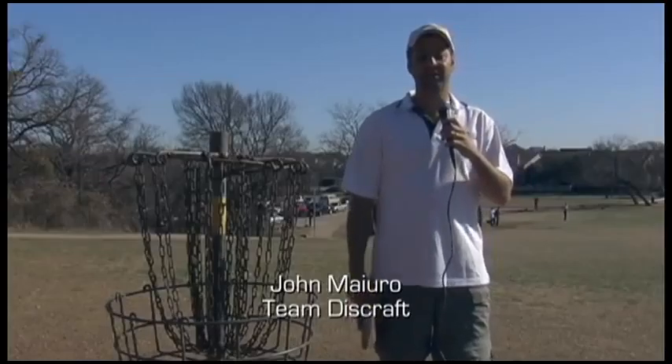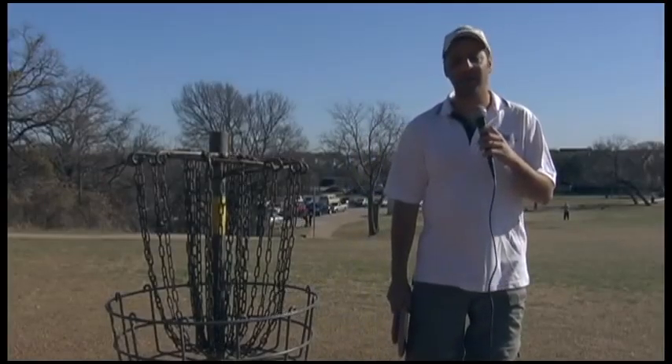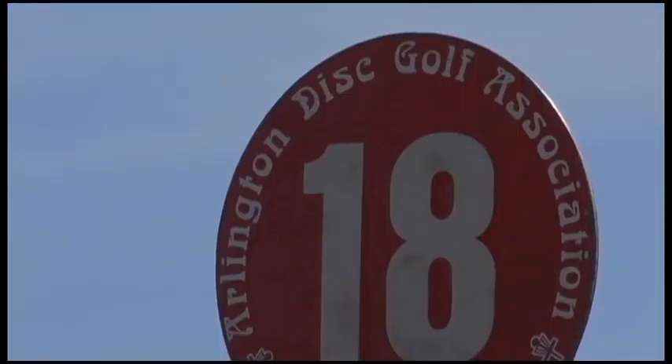Hi, I'm John Maiuro with Discraft Golf Discs. I play the sport of disc golf. I'm rather enthusiastic about it, as well as a lot of our other friends.